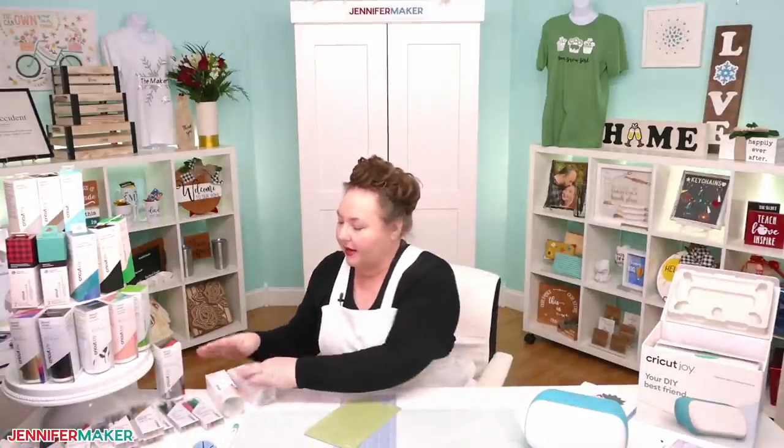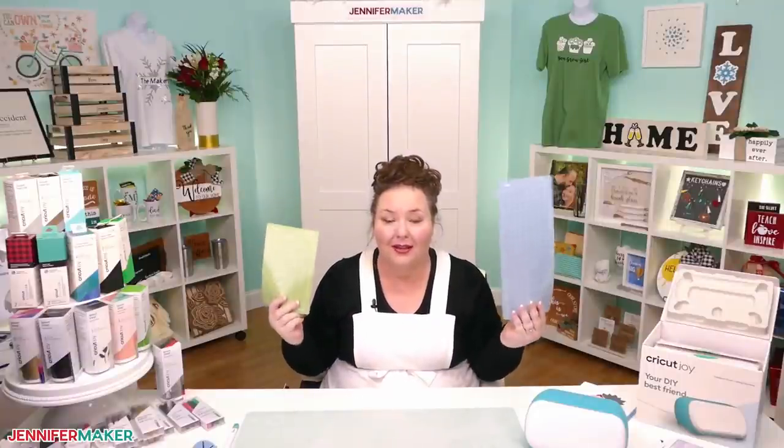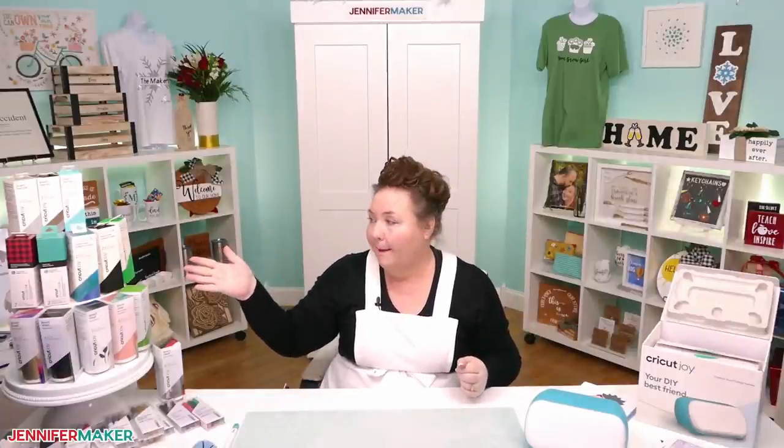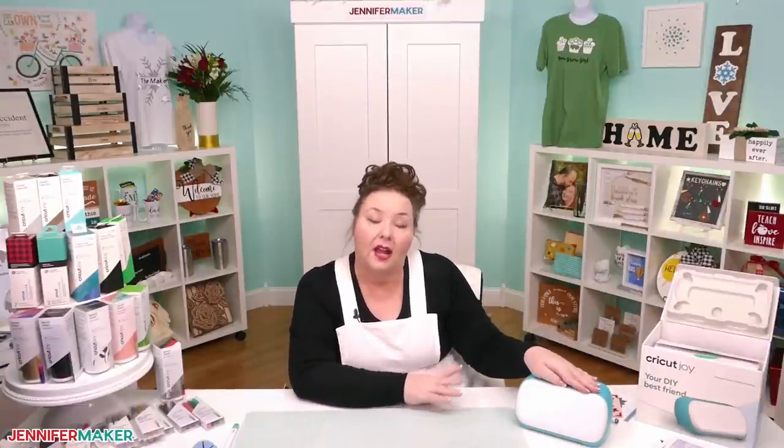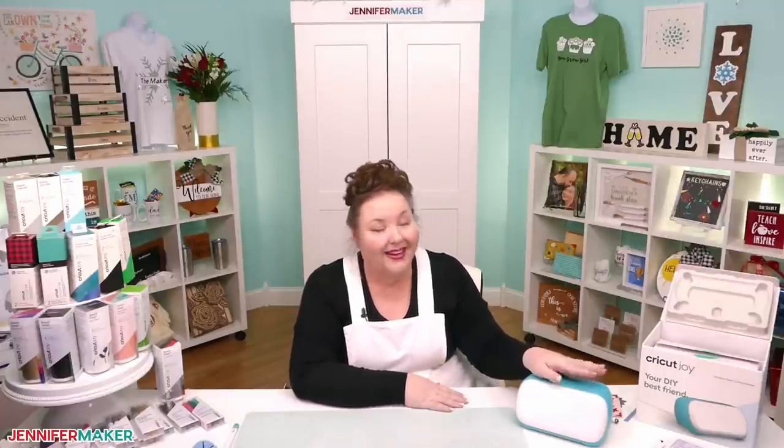Remember, you do not have to use smart materials — you can put everything onto your mats if you prefer. The only real limitation with the Cricut Joy is the size: using smart materials, your maximum width is five inches, and using a mat, your maximum width is four and a quarter inches. It cuts basic stuff: cardstock, vinyl, infusible ink transfer sheets. It can cut faux leather so long as it's very thin, and it can do foil transfer.